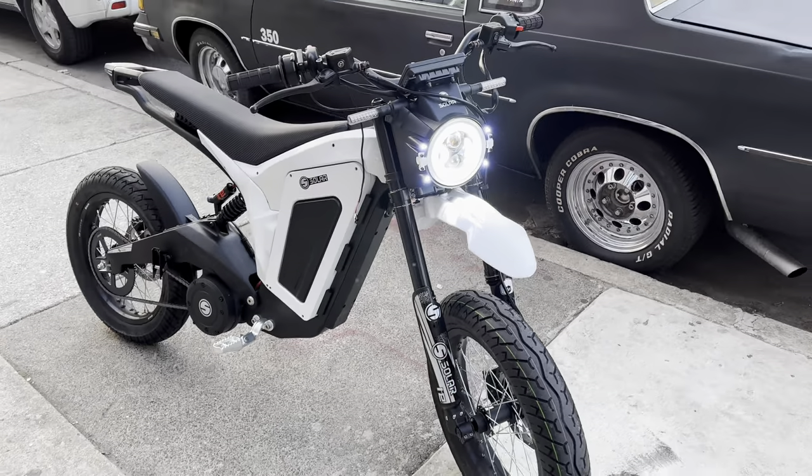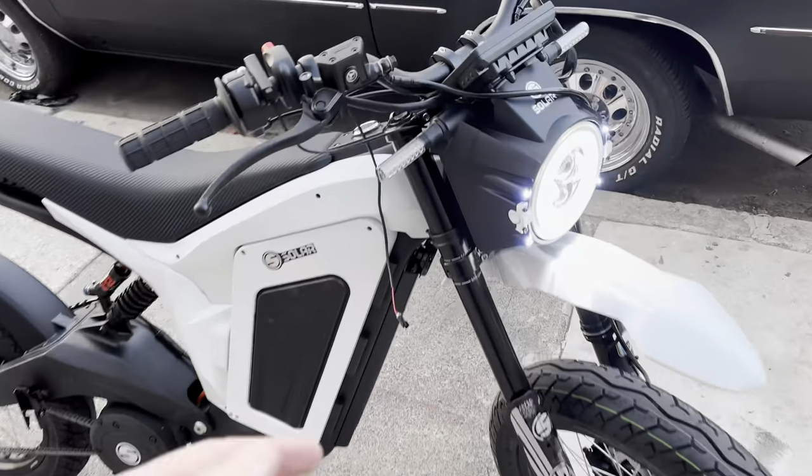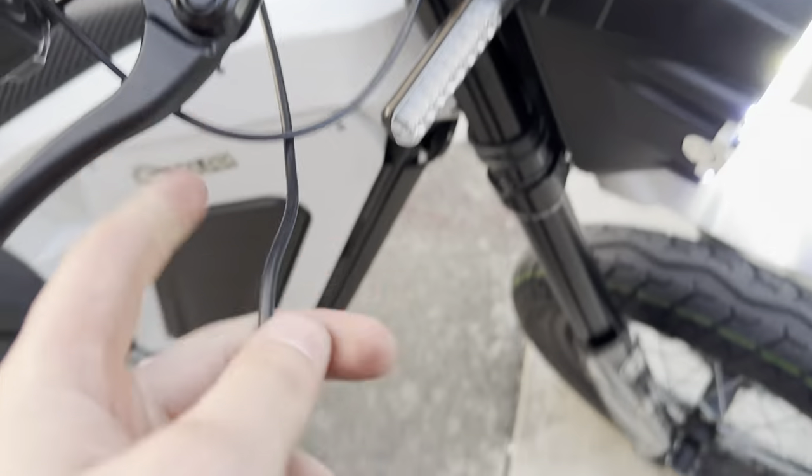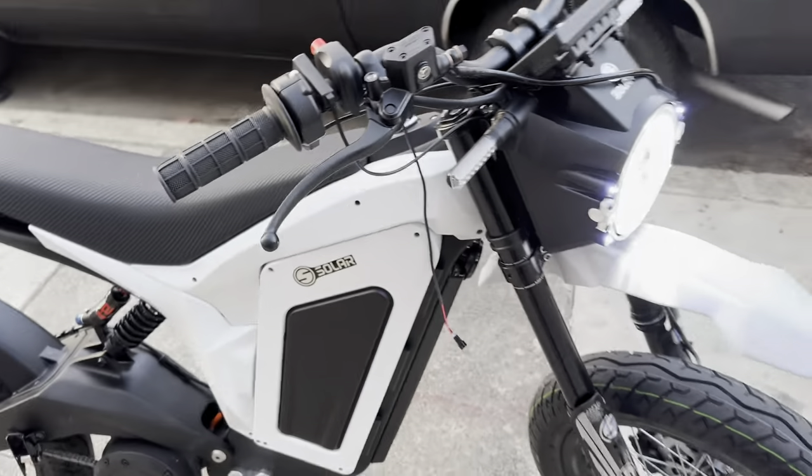It's going crazy though. Look at this — it looks like a real supermoto. And this, if you're wondering what this is — so I can hit the brake and gas at the same time. It's going crazy.